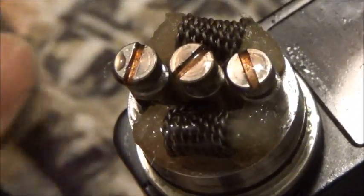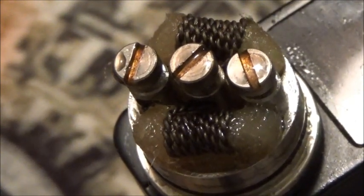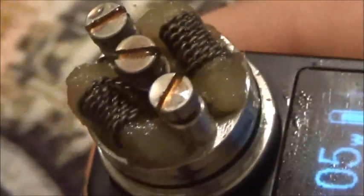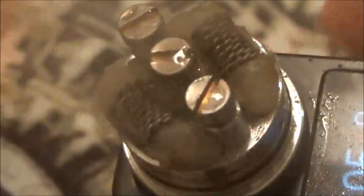Very, very minimal break-in time on this cotton — I'm talking one or two drips. I drip it, fire it, drip it again, and boom — the cotton was absolutely broken in. The only taste I was getting was the Bad Drip Ugly Butter that I was vaping out of this.